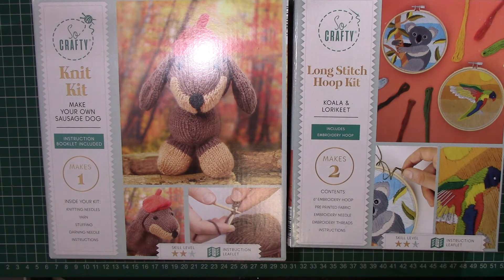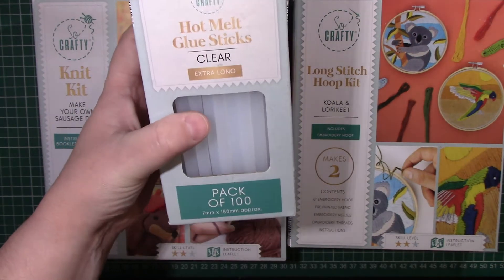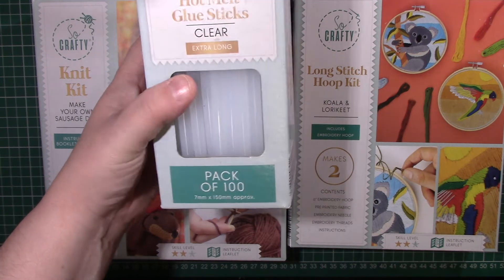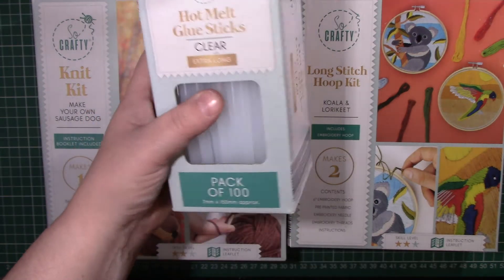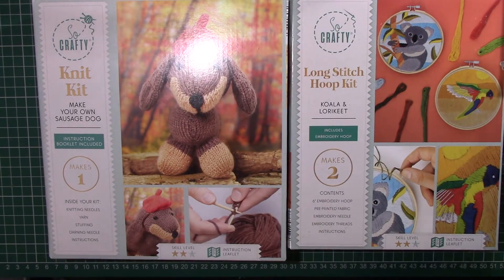I also had this deal which I thought was absolutely brilliant — it's a hundred extra long glue sticks and this was $4.99, which is really good for that amount of glue sticks.